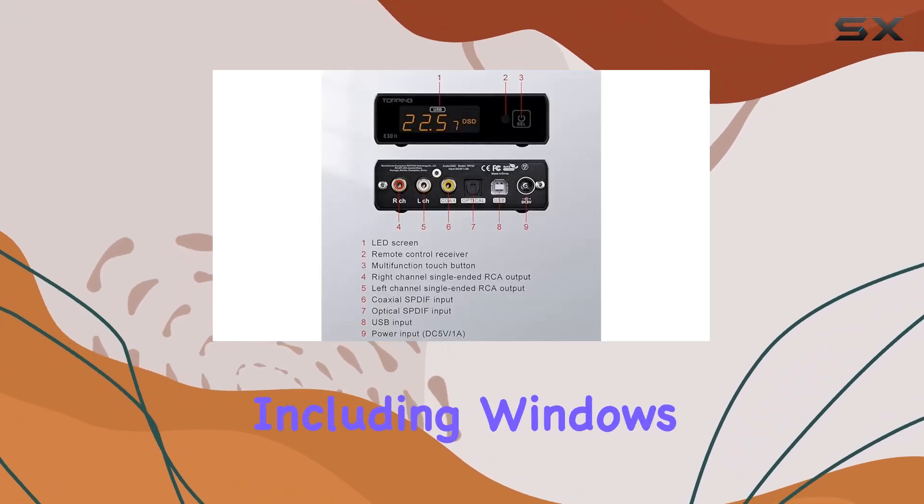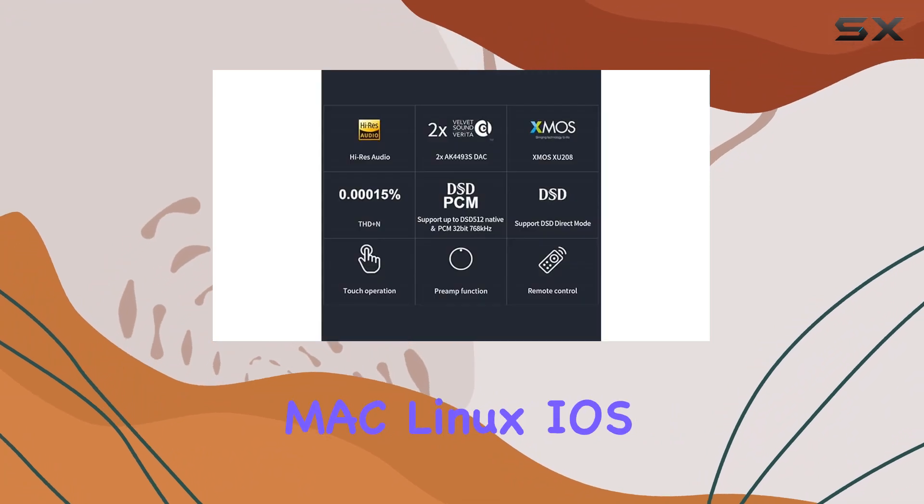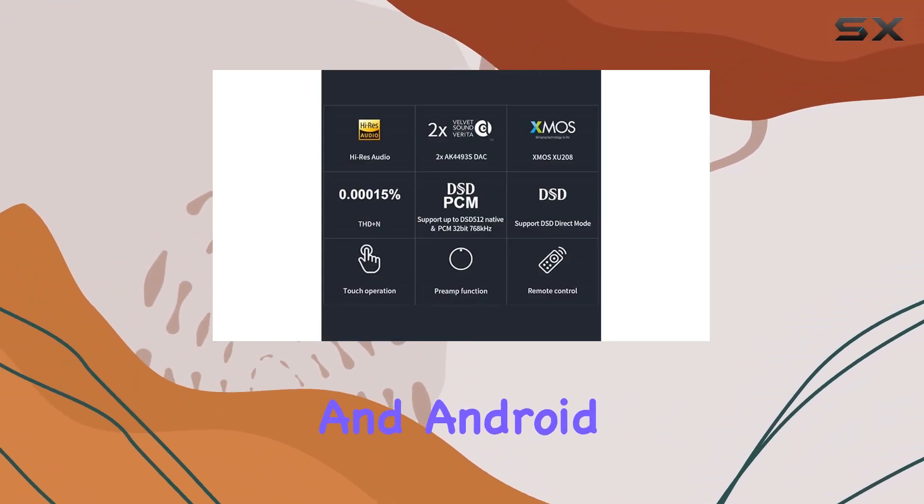The plug-and-play functionality allows seamless integration with various operating systems, including Windows 10, Windows 11, Mac, Linux, iOS, and Android.